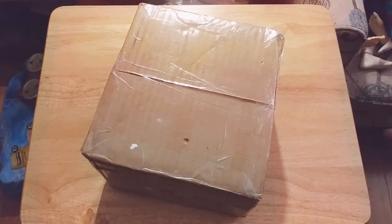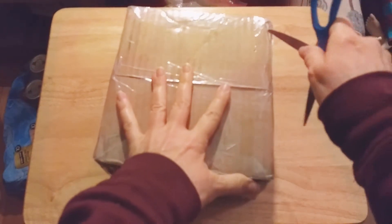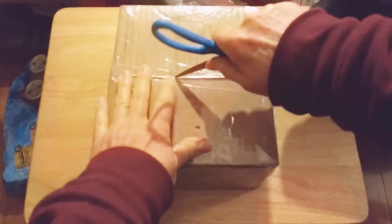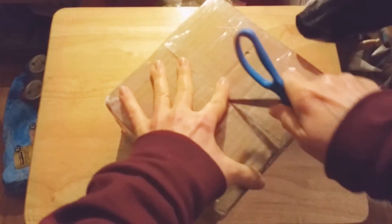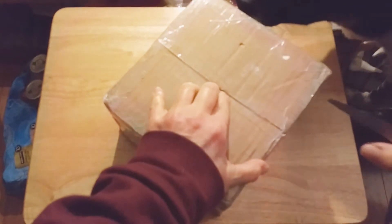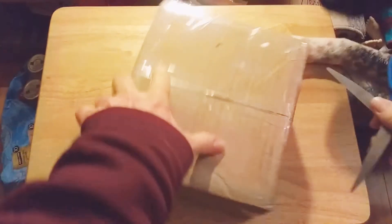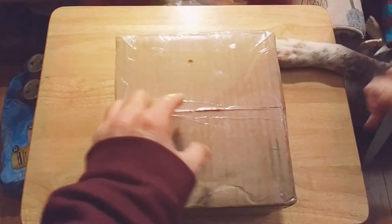Hi guys, welcome back to another box opening! Today we have a head that I purchased from a friend on Instagram — their username is, forgive me if I pronounce it wrong, but I believe it's Elixir Heart. I will actually put their account info down in the description area below.